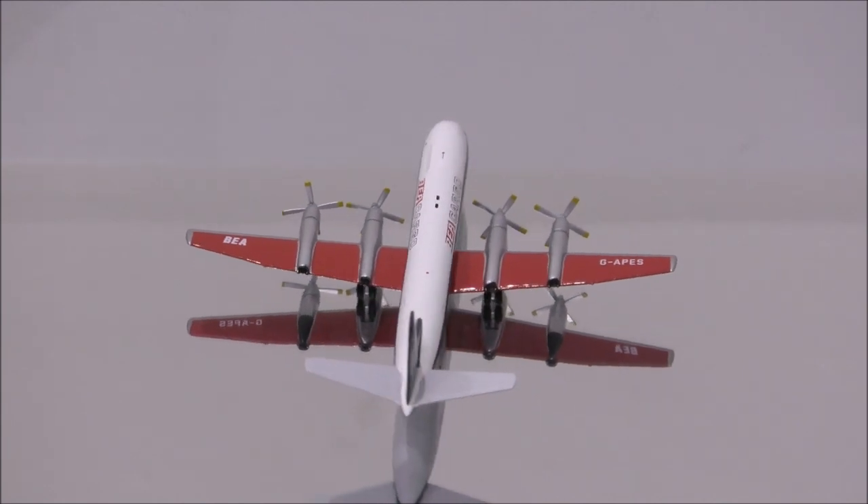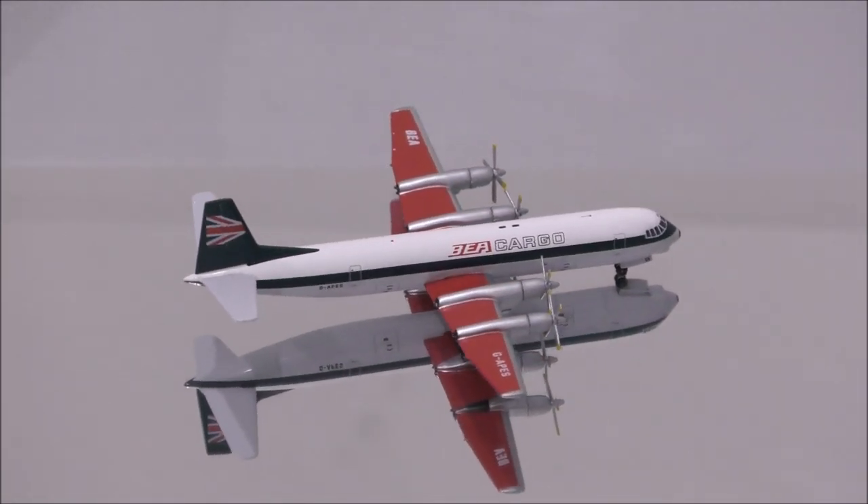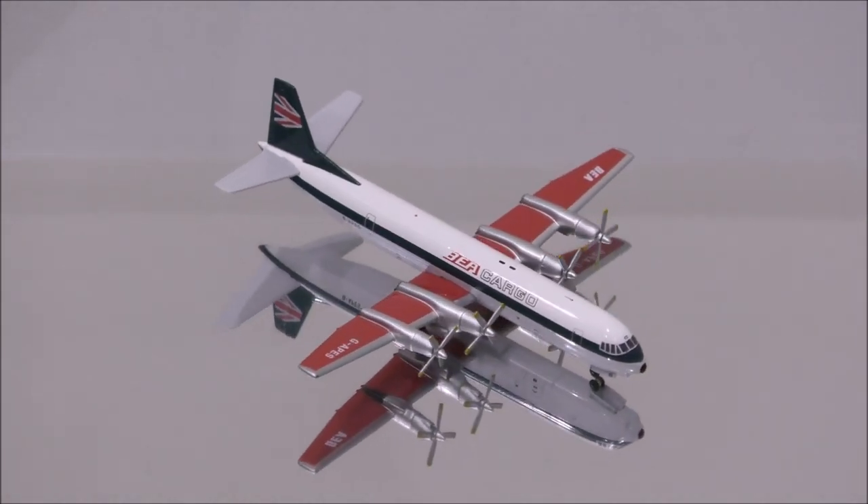Hello YouTube, welcome back to another review video. Today I would like to review British European Airways Cargo Vickers Vanguard by Aero Classics.